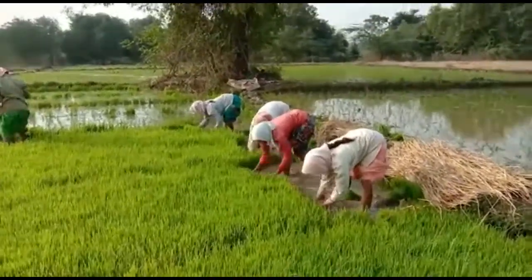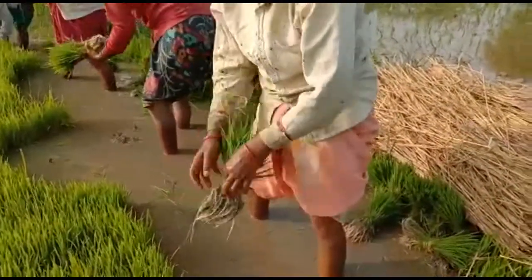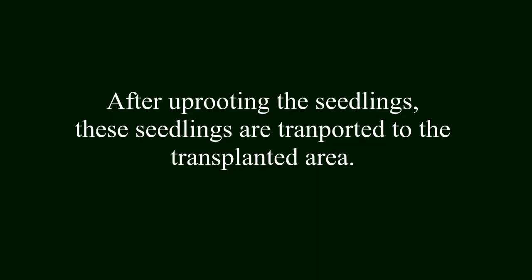They are carefully handling the seedlings and bundling them. After uprooting the seedlings, these seedlings are transported to the transplanted area.